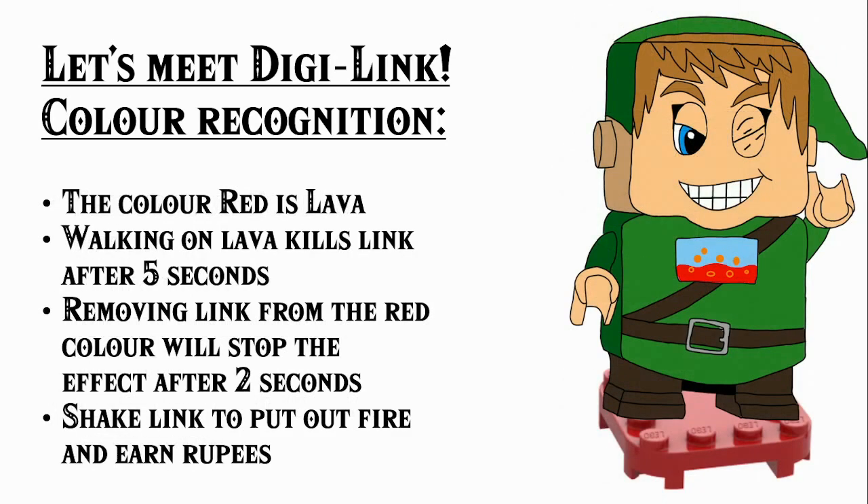Next up we have red, which of course logically represents lava. Walking on lava kills Link after just five seconds, but removing Link from the red colour will stop the effect, though you have to wait two seconds for this. Instead, you can shake Link to put out the fire and this will earn you rupees.